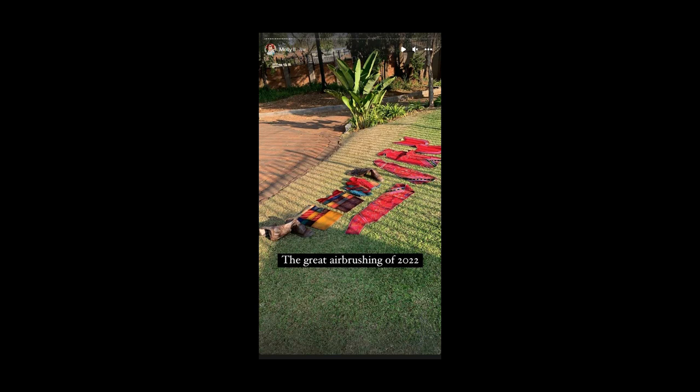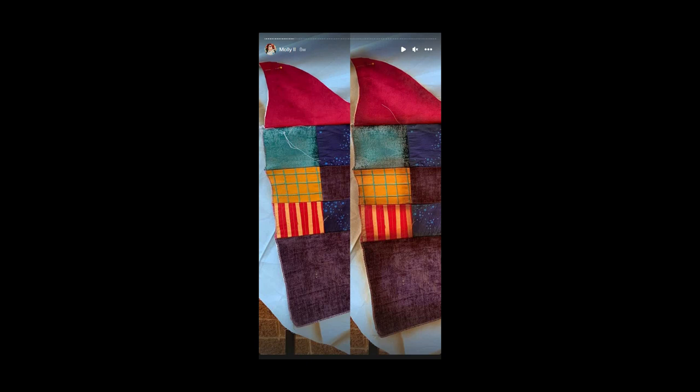It was around when everything was basically stitched together that I did a last round of airbrushing — making everything darker, making colors pop, adding some splatter to make it look like dirt, to give it the look of being old. The man is a carny — things are going to be dirty. The left-hand side is un-airbrushed and the right-hand side is airbrushed — it's so subtle but it makes such a big difference.